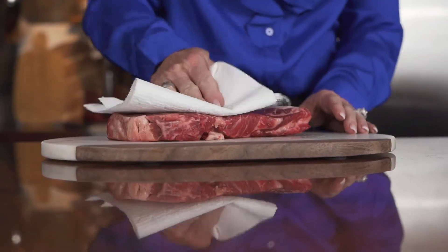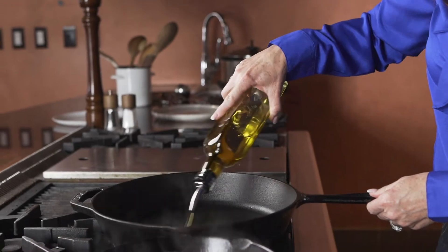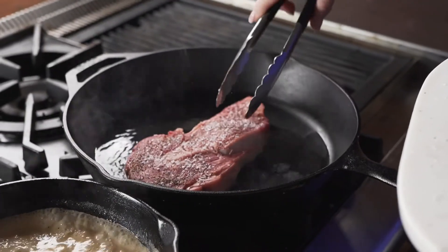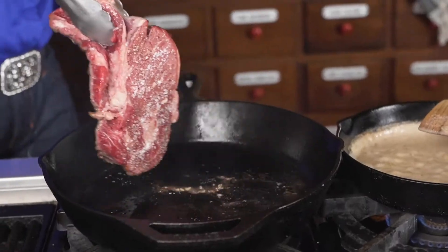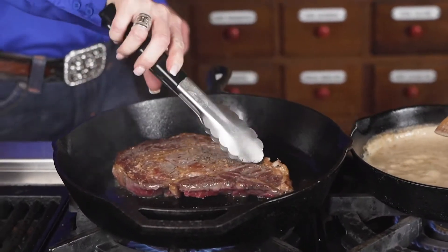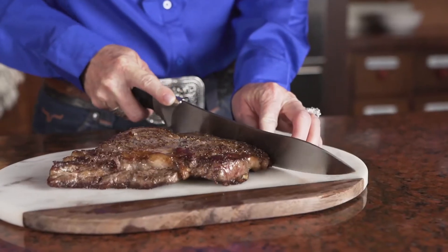When cooking a ribeye steak in the kitchen, the cast-iron skillet is the best tool. Add a little salt and pepper to both sides, then take that steak, put it in a hot pan with a little olive oil, and get a nice crusty sear on each side.